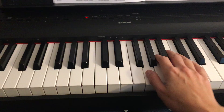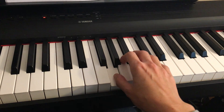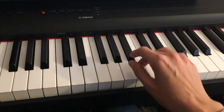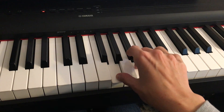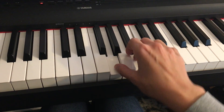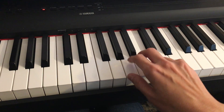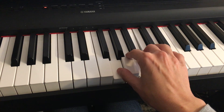Now let's talk about your right hand. Again, it starts in the G position. One, two, three. One, two, three, four, rest.